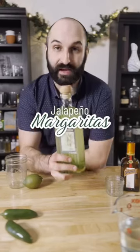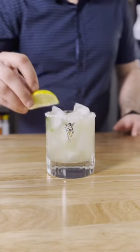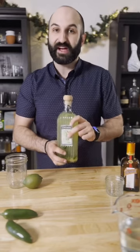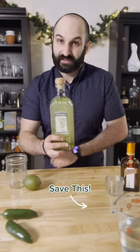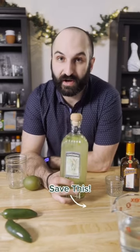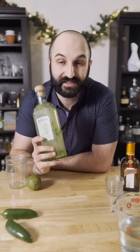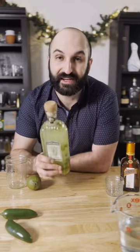Today we're doing our future selves a favor and making freezer door jalapeño margaritas. We're basically just going to make a big batch of spicy jalapeño margaritas right in the actual tequila bottle. You're going to be left with at least six ready-to-pour margaritas waiting for you after work or for whenever you're feeling a little spicy. I love jalapeños and this is by far one of my favorite recipes. I think you're going to love it.